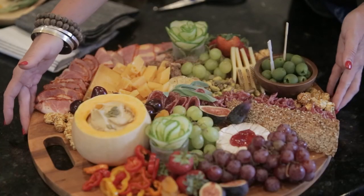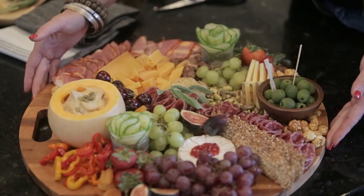Thank you to everybody that joined from the 2021 ICMA conference this year. I hope that you feel empowered to go home and make a beautiful cheese board to enjoy with your friends and family. Please stay in touch — I hope I get to cook with you again soon. Bye!